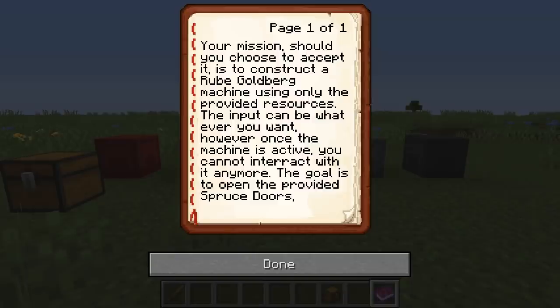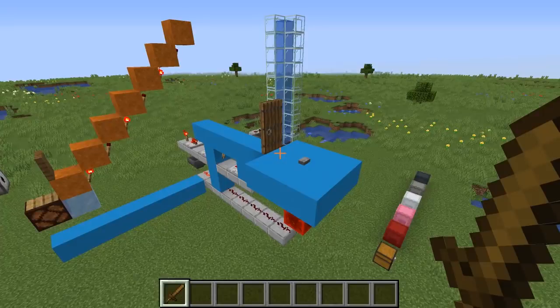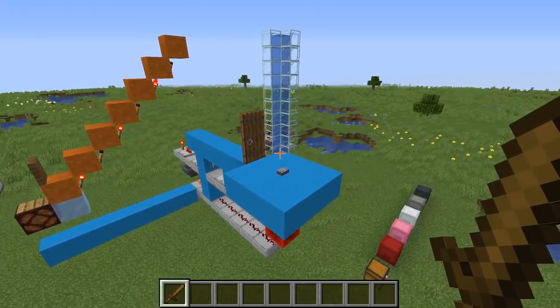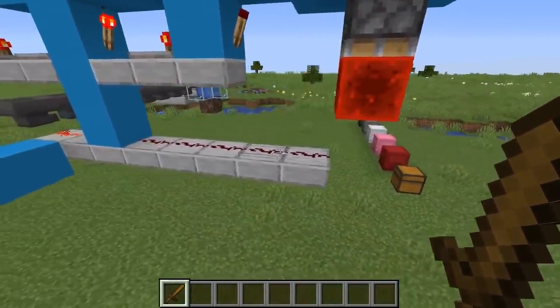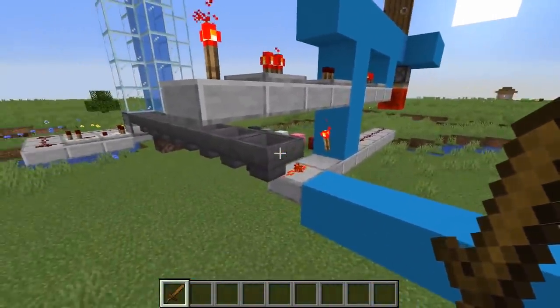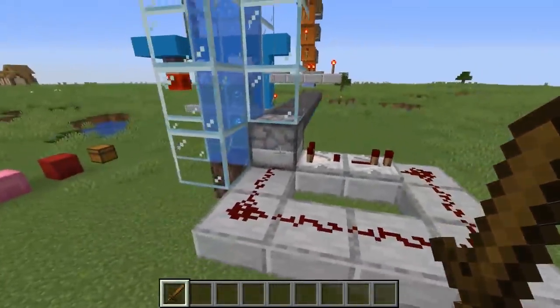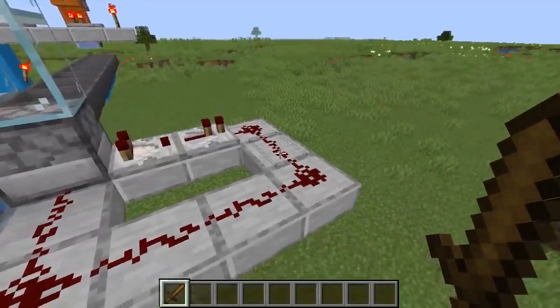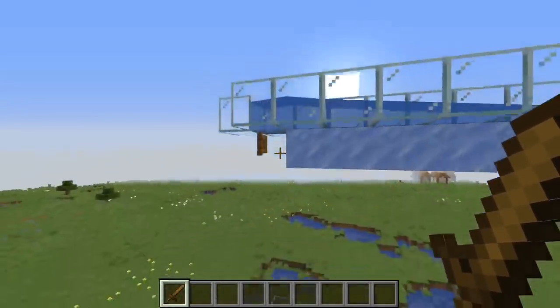Your mission, should you choose to accept it, is to construct a Rube Goldberg machine using only the provided resources. The goal is to open the provided spruce doors. So this is what I came up with — it's pretty small scale, but it should work, though I haven't actually tested it yet. So the door needs to be opened, we press the button, which pushes this piston with redstone down here, triggers this signal, unleashes this redstone torch which has a sword in a hopper. This travels down the hopper chain, arrives in this dropper, triggers the comparator, activates the dropper, and it falls into the bubble stream — it should get shot all the way up here.